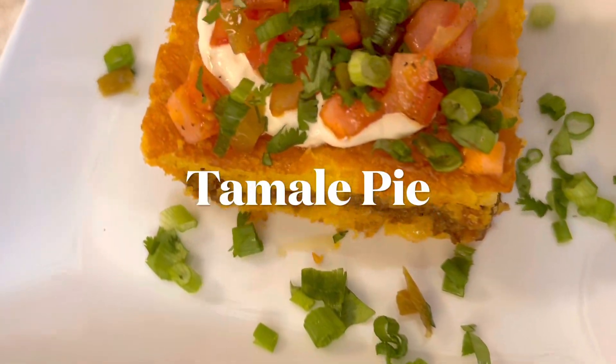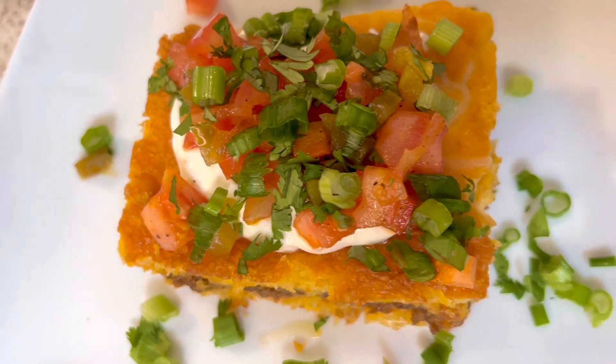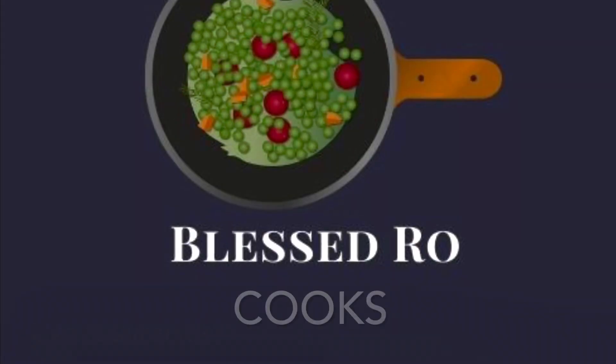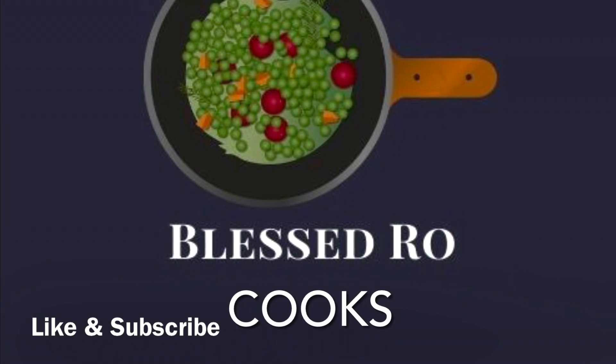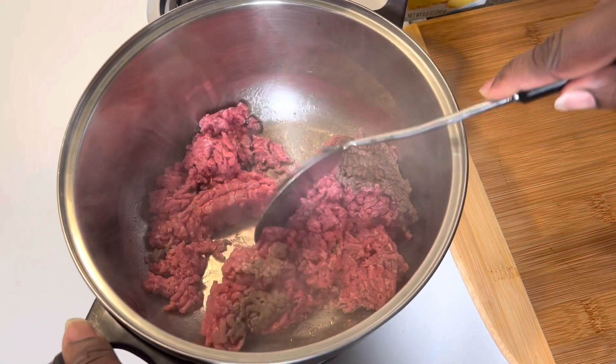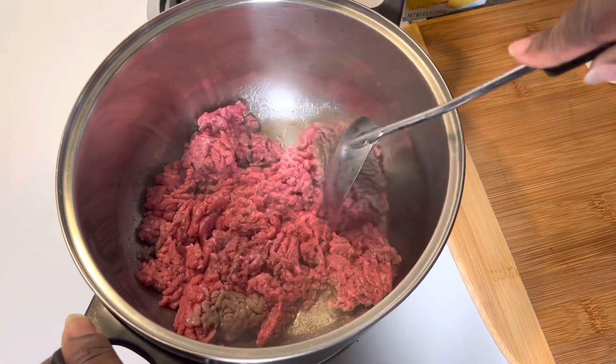Welcome to Blessed Row Cooks! Today we are going to be making this delicious tamale pie. Go ahead and like and subscribe, then sit back and enjoy the video. I'm using a pound of ground beef today.